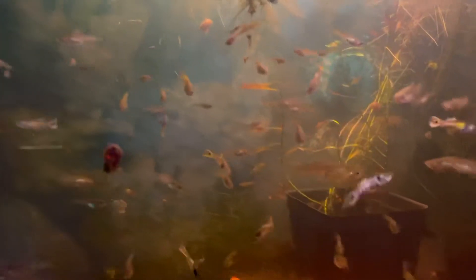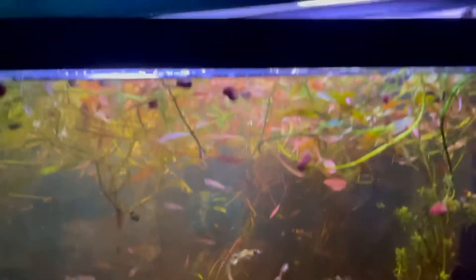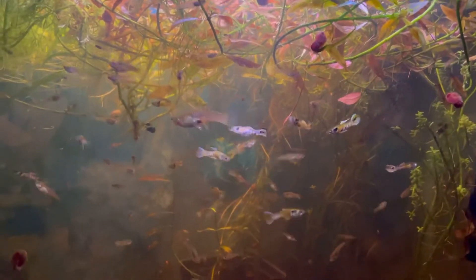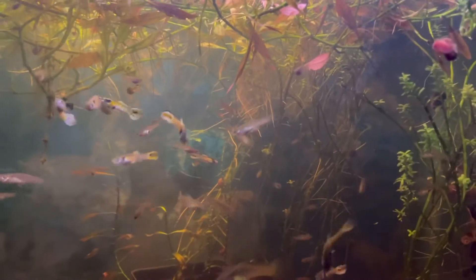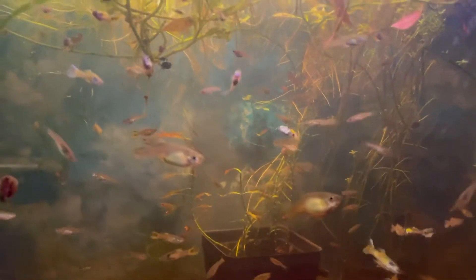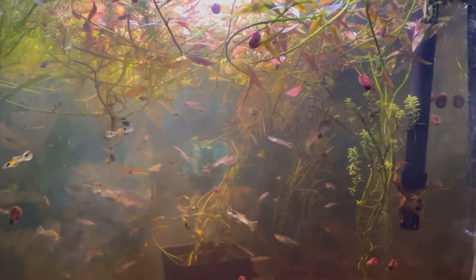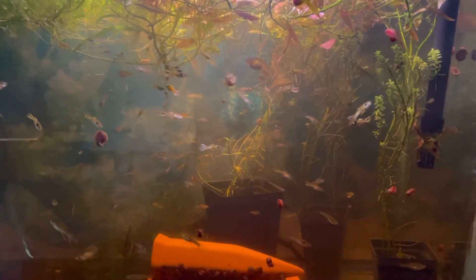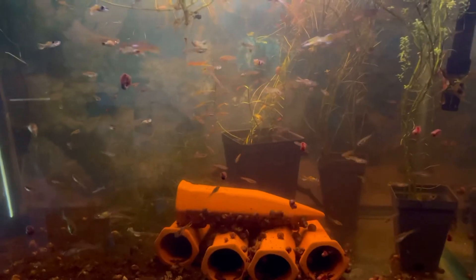These are really pretty endlers. The tank looks kind of red because I'm running an old red light I had lying around — I figured why waste it. This is one of the few tanks I run a hang-on-back filter on. I have a ton of these endlers and they'll be going to my pond. If you're interested in buying some, I'll link my website in the description.